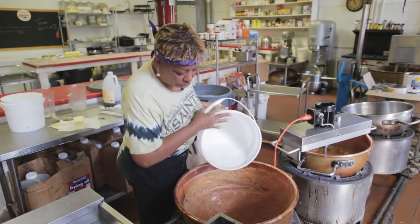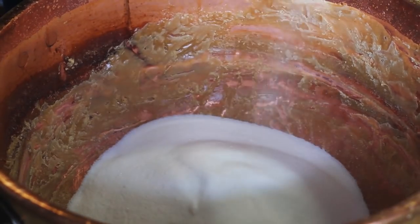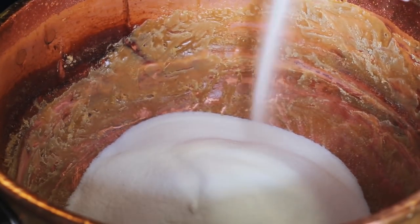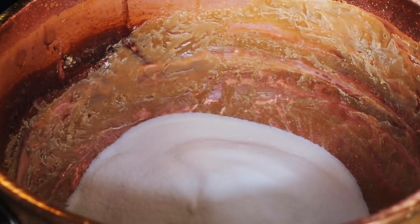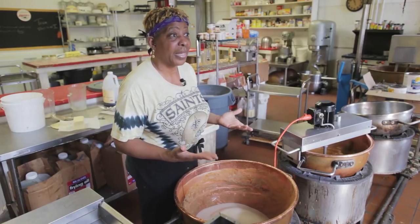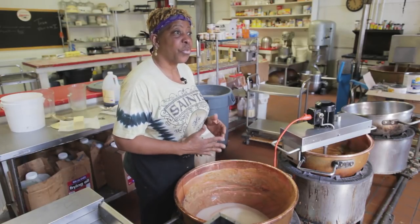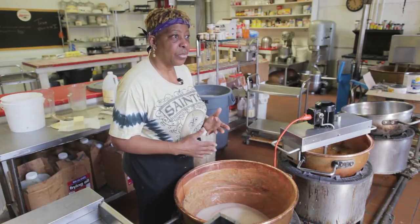The first step is to add the sugar, and because we make large amounts, we use a lot of sugar — because a praline is basically a sugar candy. The recipe we use here is handed down from my mother, from her mother, from her mother. As far as we know, it's been handed down through five generations.